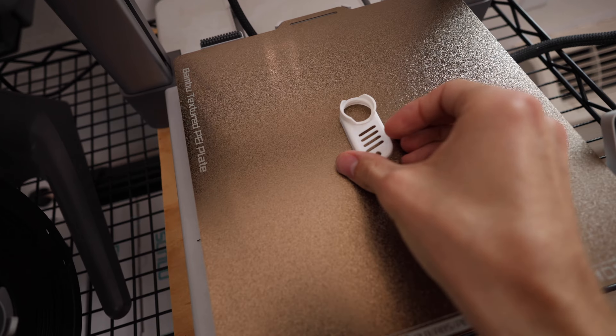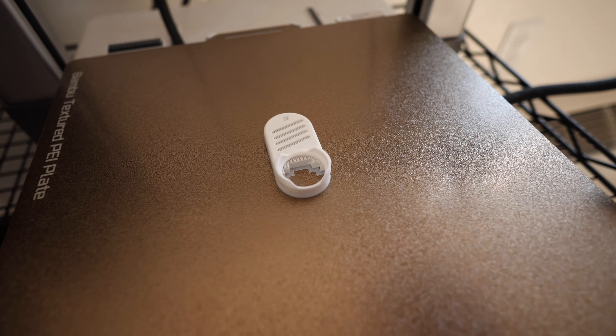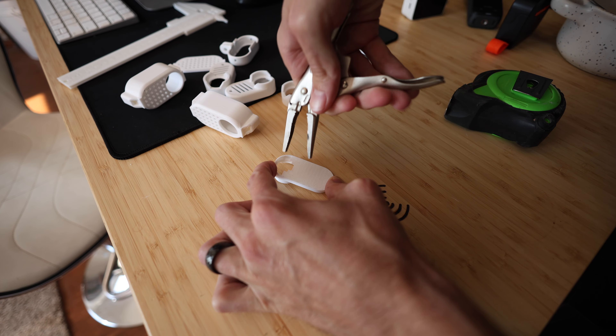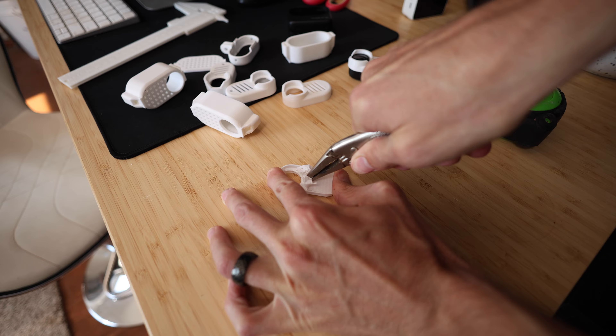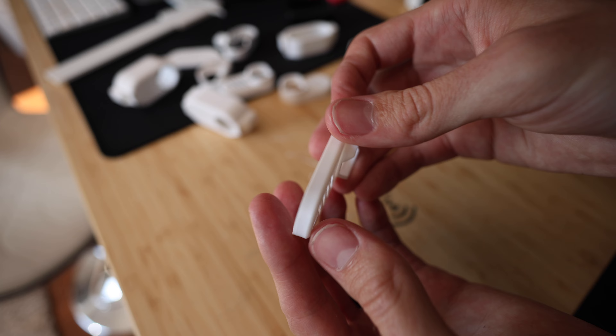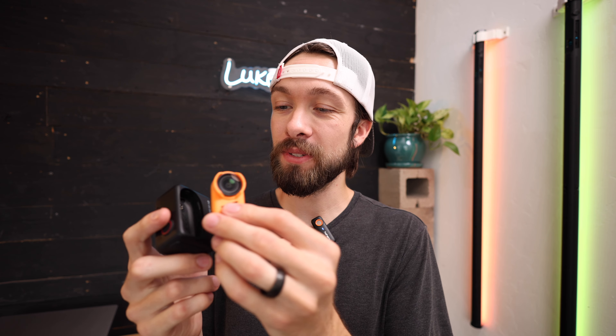If you do decide to print this, I would recommend printing it face up on your printer just like this, with regular auto supports turned on. I do like to reduce the support angle to 5 degrees — this way when it's done printing there will just be one single piece of support material on the inside that should be pretty easy to remove in just one single chunk.